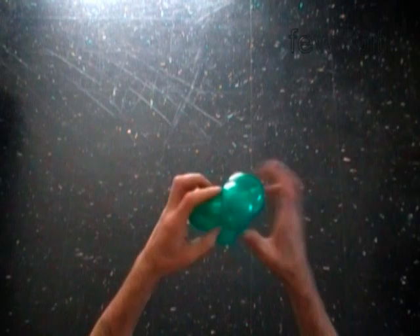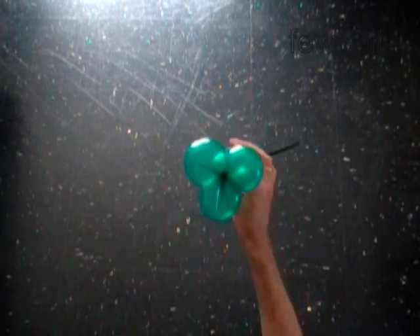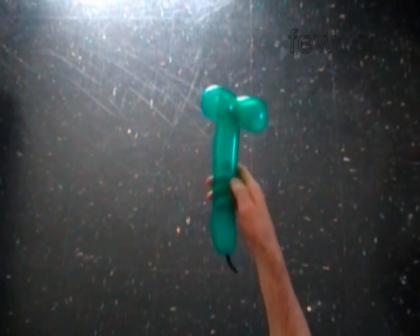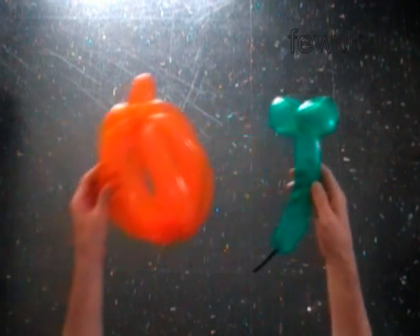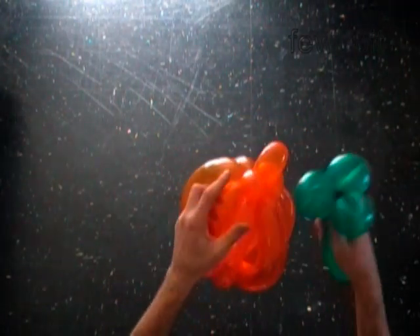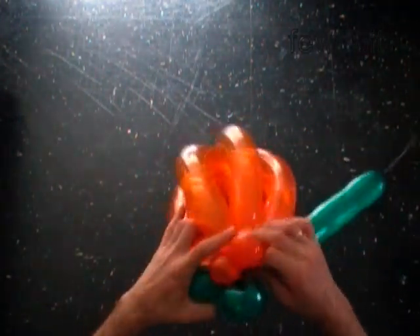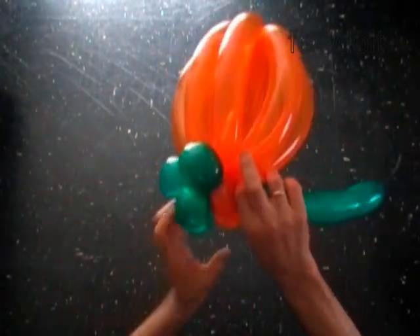We have made three leaves. The rest of the balloon is the fourth bubble, which I am going to cut off later. Attach the leaves to the top of the pumpkin. Thread the sixth bubble of the pumpkin between the green bubbles.